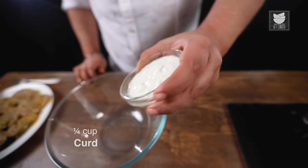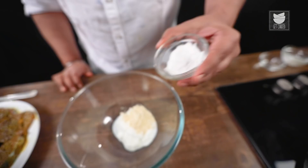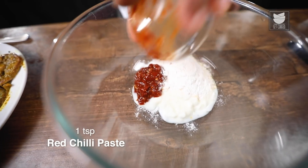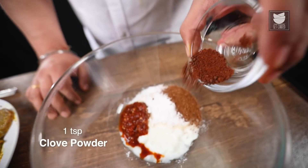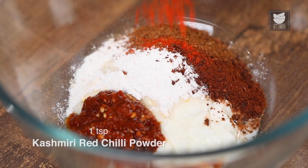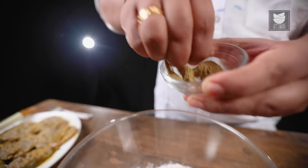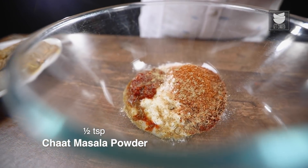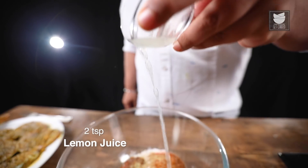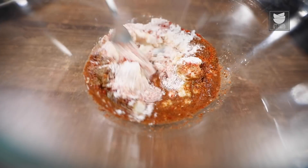In the second stage of marination, first I'm going to add curd, 1 tbsp Chikki flour, 1 tbsp rice flour, red chilli paste. After that, roasted cumin powder, clove powder, Kashmiri red chilli powder for some colour, garam masala, chaat masala. And to give some acidic backup to the fish, I'm going to add lemon juice. I'm going to mix it nicely.